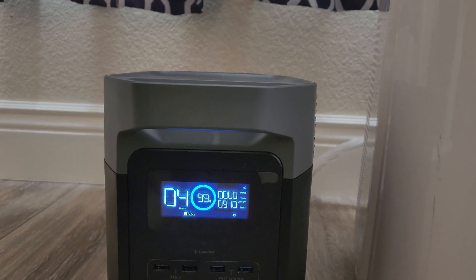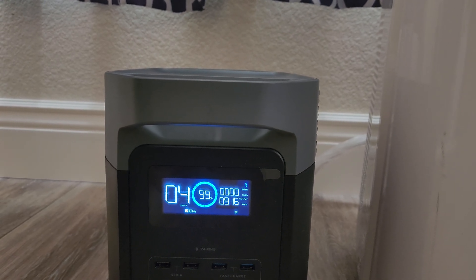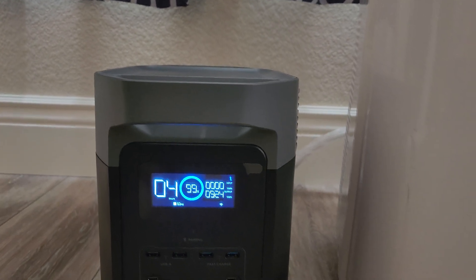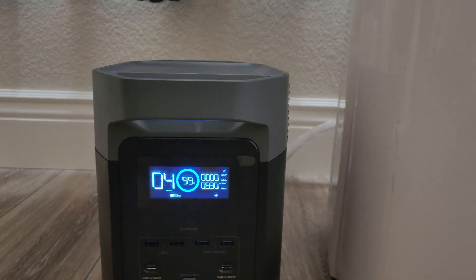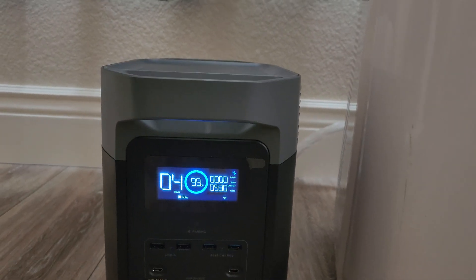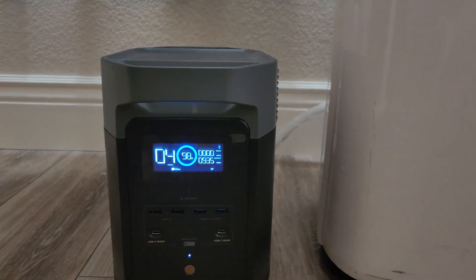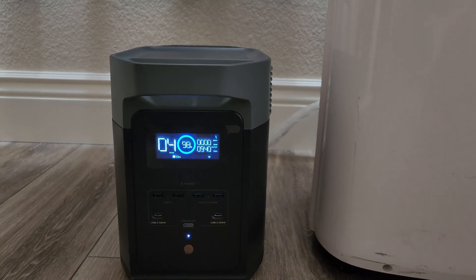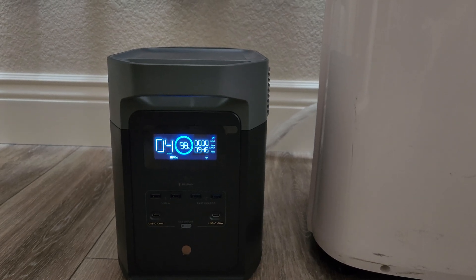Jumping up to 910 watts, now 930 watts. Compared to my Jackery 1000, the Jackery could not operate this portable AC unit.